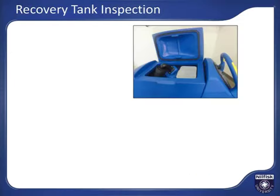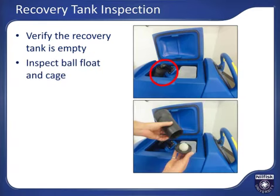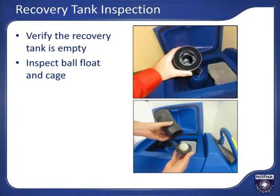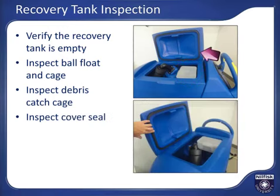For recovery tank inspection, lift the lid and make sure the tank is empty. Check the float ball cage to ensure it is clean and the ball moves freely — twist the body of the ball float system to remove it, and twist the bottom to access and clean the float ball. The foam ring at the top should be free of debris and hair to maximize airflow and solution pickup. Inspect the debris catch cage and empty it if necessary. Inspect the cover gasket to ensure it is properly in place and in good condition to assure proper water recovery.